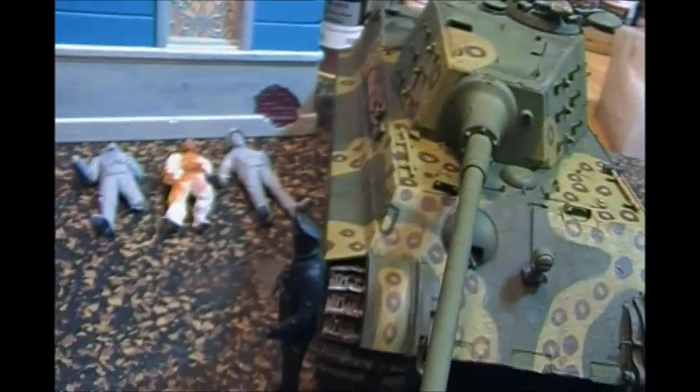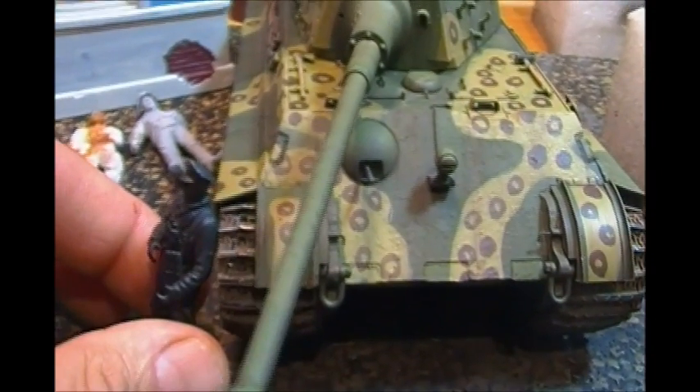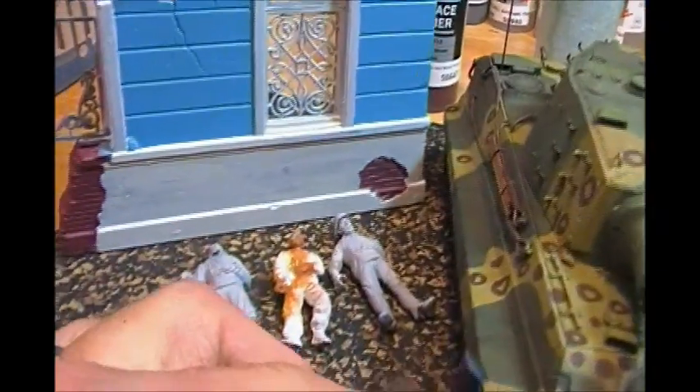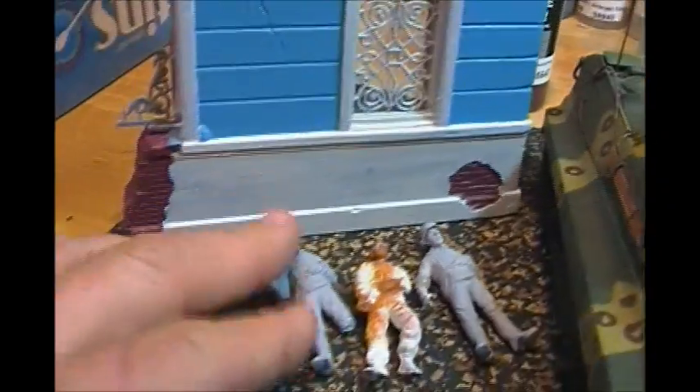We've got the Vallejo black and primer red mix on all my figures here for a nice deep shade coat as the first coat of painting. We've got some dead guys here — we're not going to show the real gruesomeness; these guys are all going to be under blankets and whatnot.